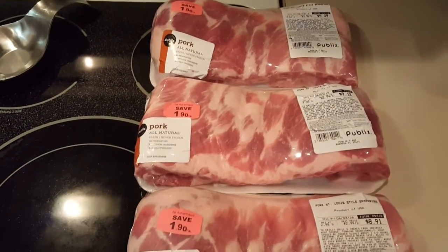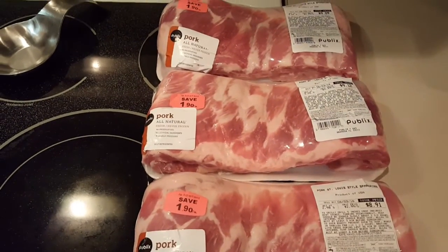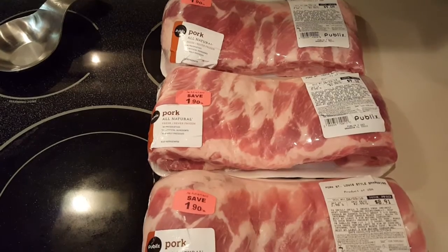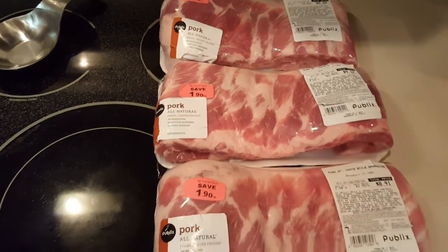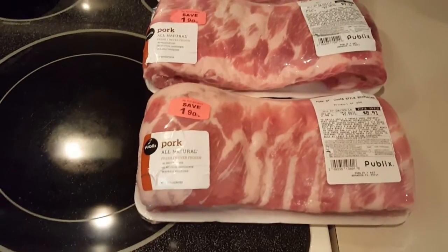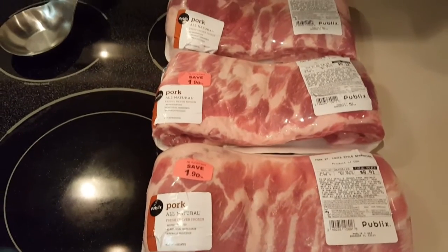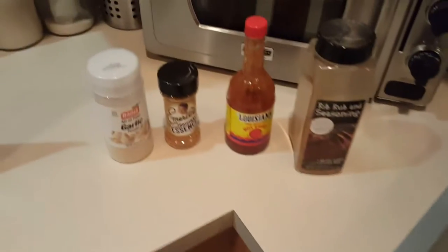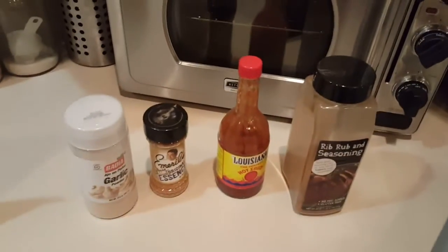The only difference is if you want to do competition-style ribs, you'd go to a butcher to pick them out because they're picky about bone shape — they want all the bones straight. But who cares when it comes to eating? You just really want to eat the ribs. Now, seasoning-wise, we're gonna make two different kinds of ribs.